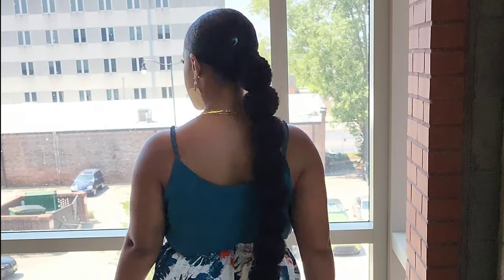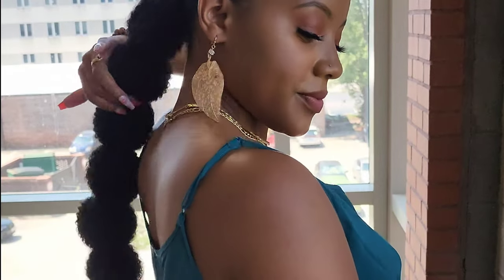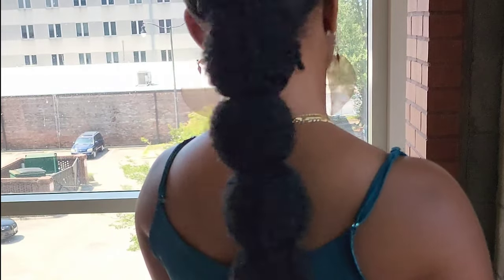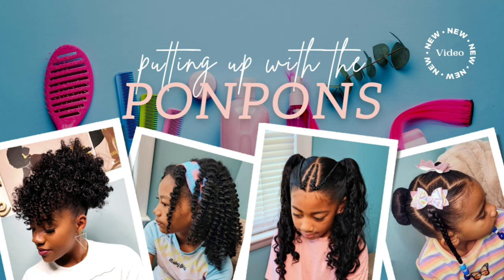Hey friends, welcome back to another hair tutorial here on our channel, Putting Up with the Pom-Poms. We are a mother-daughter YouTube channel talking about everything hair care, hair routine, and hair maintenance. In this video I'm going to be showing you guys how I create this kinky curly bubble braid protective style that I wore for the past week, and we're going to have a little chit chat at the end.